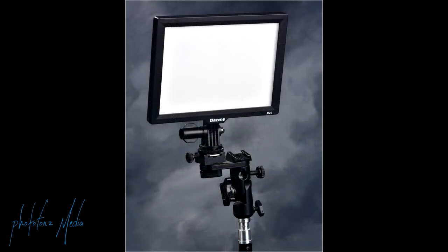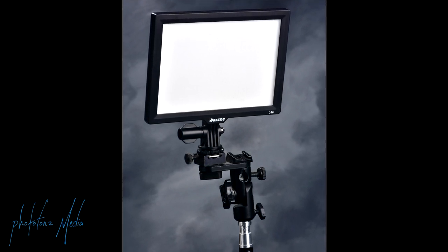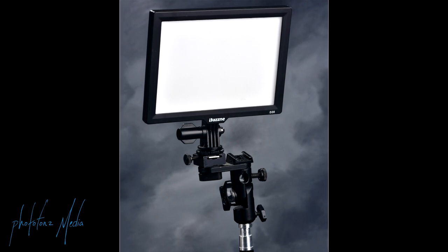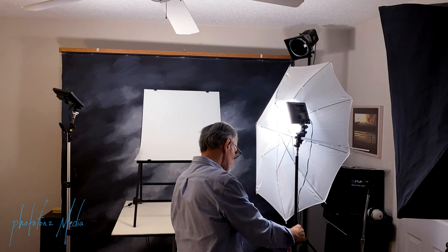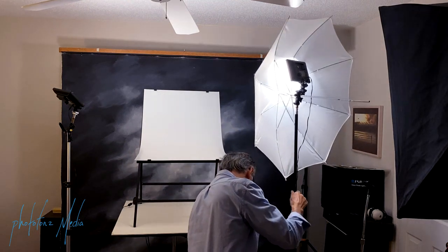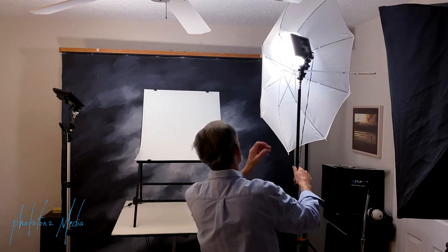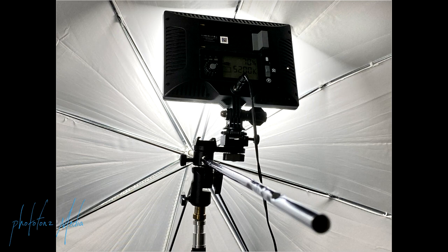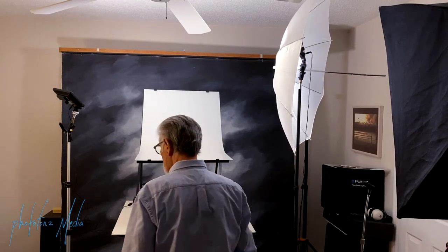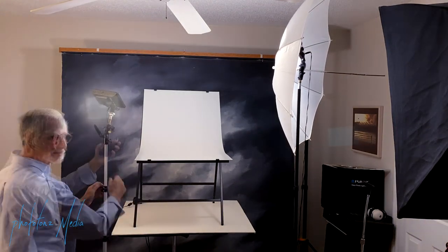Both of the DASNY lights have an umbrella bracket attached, which allows me to hook up the LED light on top of the bracket and then mount the umbrella bracket onto a light stand. Here you can see I'm mounting a 34-inch translucent umbrella into the umbrella bracket, giving us a softer light. The light on our right side is going to be our main light, positioned at about 45 degrees.